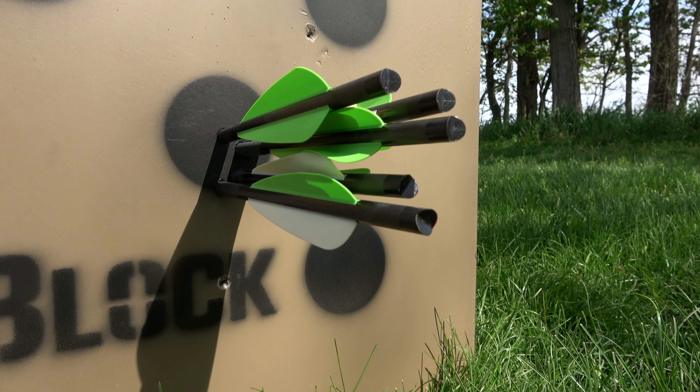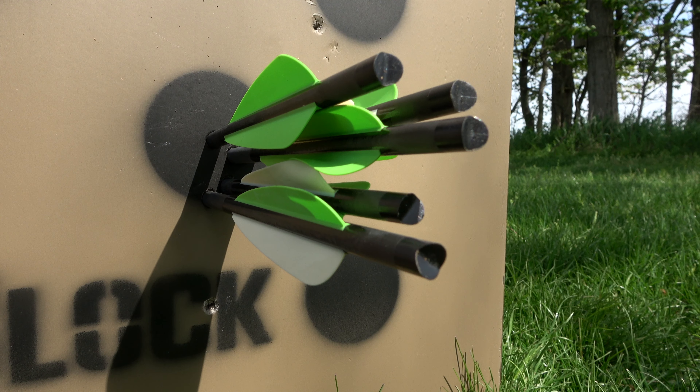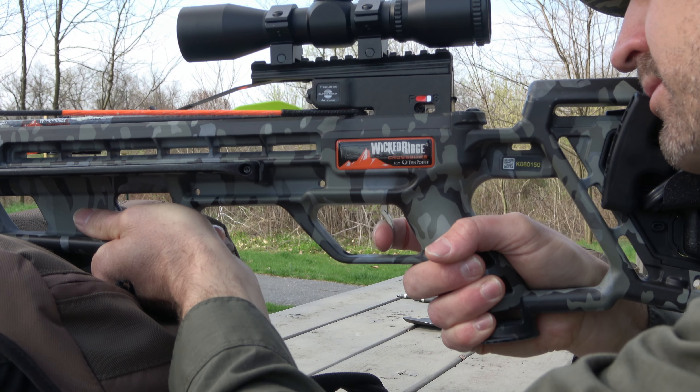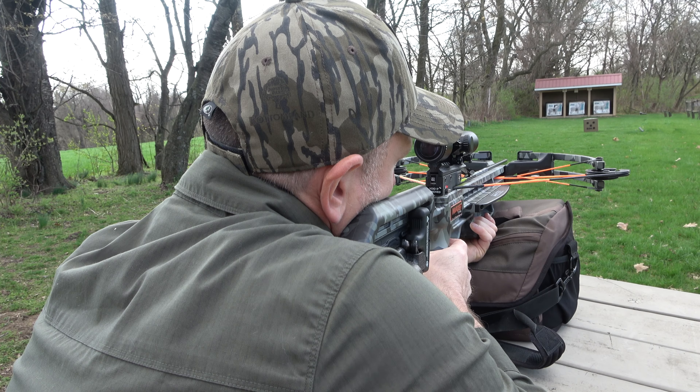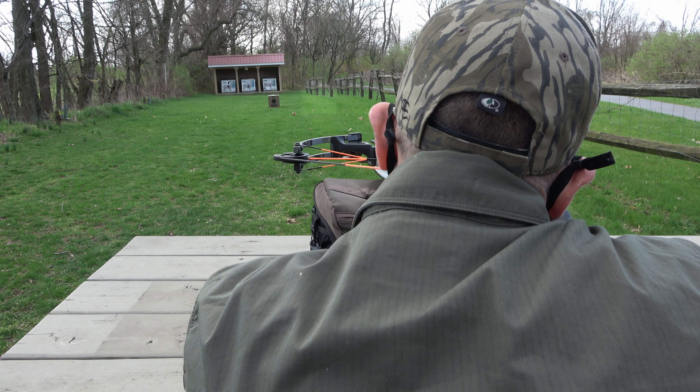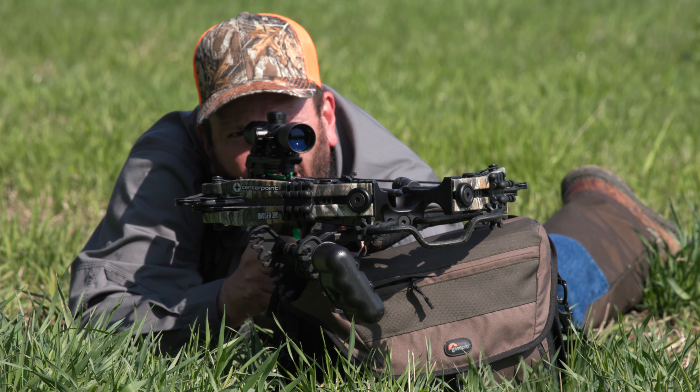We're here today sighting in several crossbows and even though I've been hunting with a crossbow for some time now, it still amazes me to see the technology behind these new crossbows, as we're having no problems getting groups at 50, 60, even 70 yards. But one question that we often get asked from hunters just starting out with a crossbow is should they take a shot at an animal when hunting at those distances?